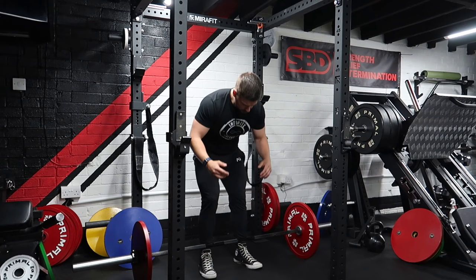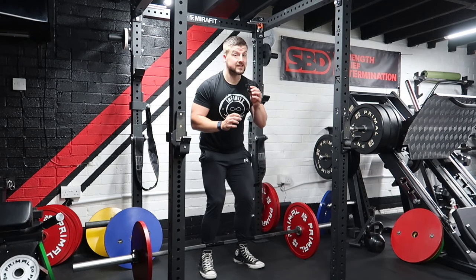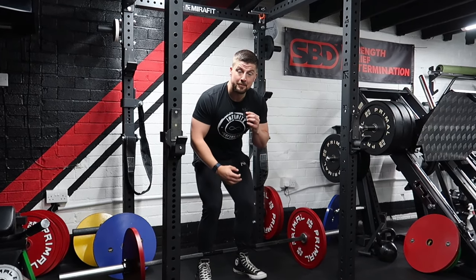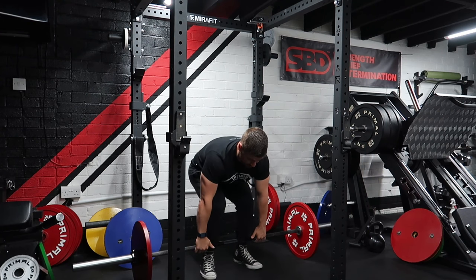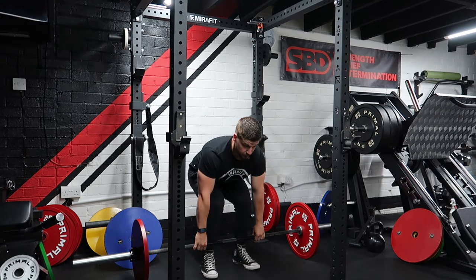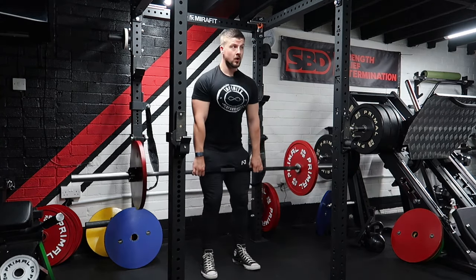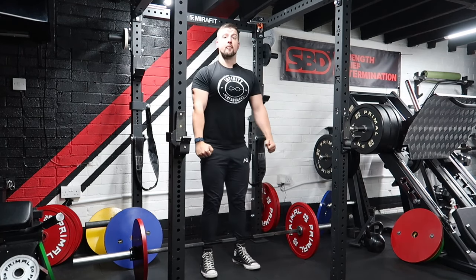Mistake number one is people not pulling the slack out of the bar. If you listen to the bar click, that is called the slack. When we pull the slack, it shifts our upper back into a tighter position, able to handle and brace with that load. Not pulling the slack can lead to rounding or yanking of the bar. I often coach this as giving a gentle tug to the bar first, holding that tension, and then lifting without letting go of that slack pull.